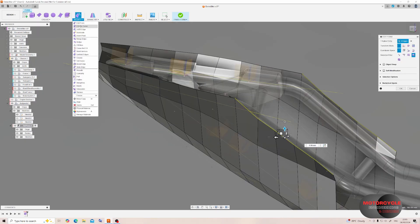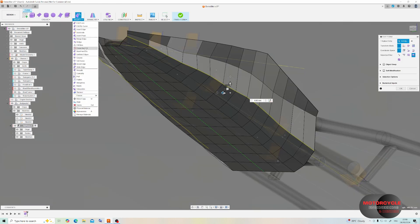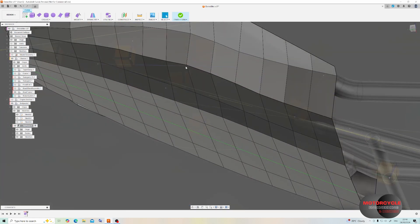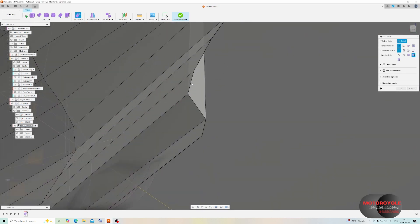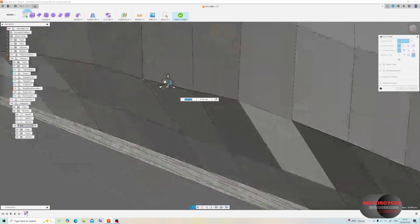To tidy up an edge I use the Straighten feature. From there it's going to be a case of tweaking all of these points until I get the shape I'm looking for. If you want a more defined edge you can use the Crease feature — we'll see more of that in just a moment. I'm going to use all the techniques shown up until this point to tidy up the model, speeding up this part but pausing when I get to another feature that may be useful.